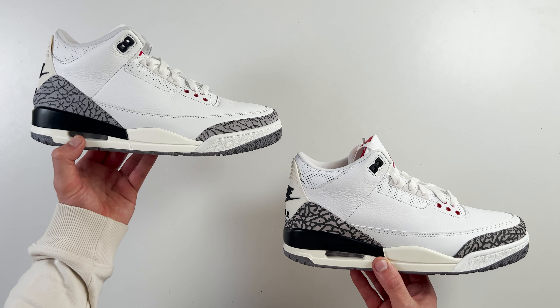Spinning the shoes around to the front and taking a look at the Jordan logo on the tongue, we can see it's embroidered into the tongue. There are slight differences between the two Jordan logos. On the fake one, the Jordan logo looks a little bit obese — he looks a little bit fatter than he does on the retail pair, and that's quite clear to see from the side by side.